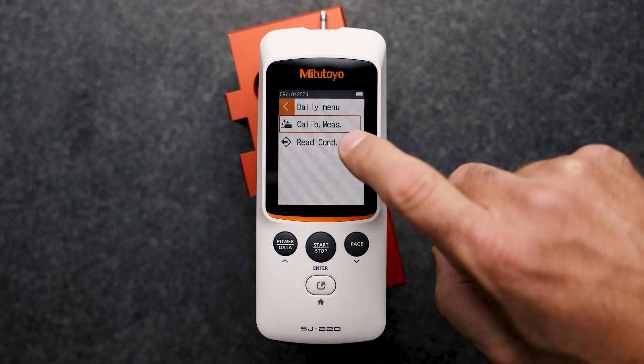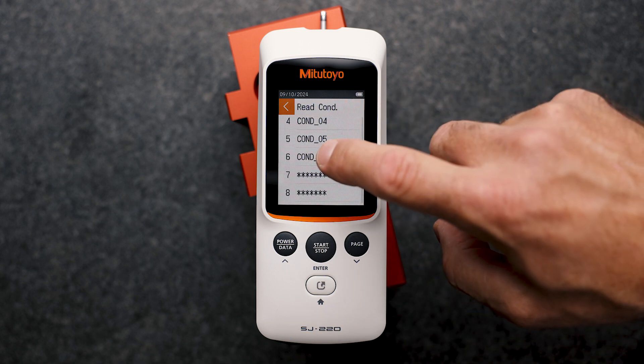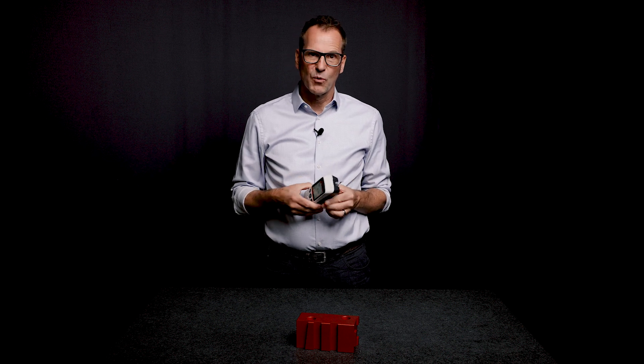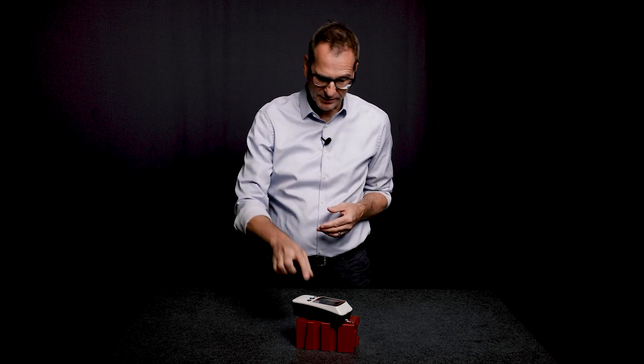So the measurement conditions do not have to be determined from scratch for each measurement. Either we use the unchanged settings for our subsequent measurements or we use the home button. But now it's time for the actual measurement. To do this, we place our measuring device on the surface and simply press the start button.